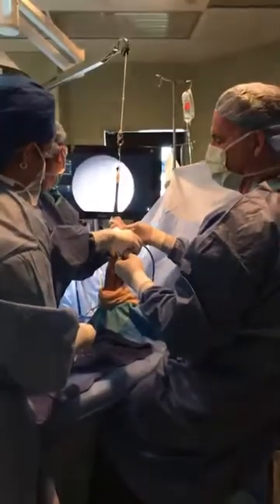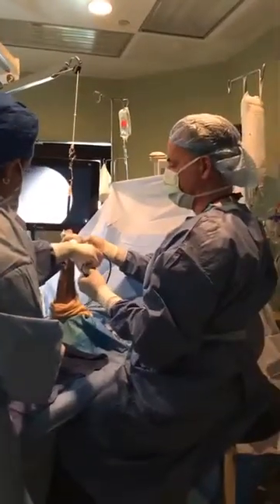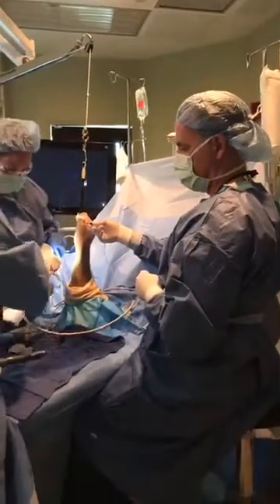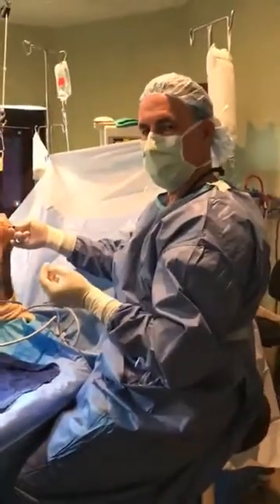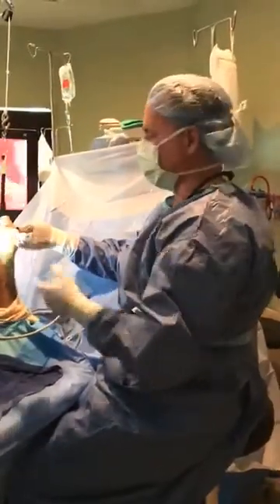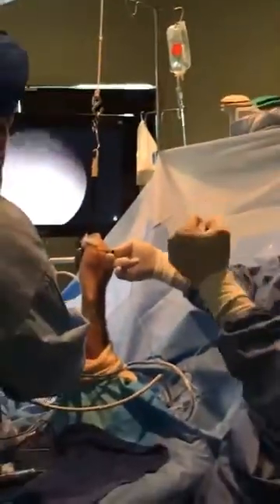You get a lot of technical issues in arthroscopy, particularly with the smaller cameras. We were able to identify the pathology and actually address it — fix the problem without having to open. You can see there are just two little holes. We're not even going to put a stitch in them, and then we're going to splint in what they call the functional position of the hand and let the ligament heal and tighten up.